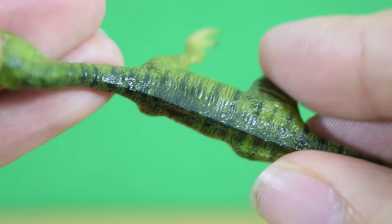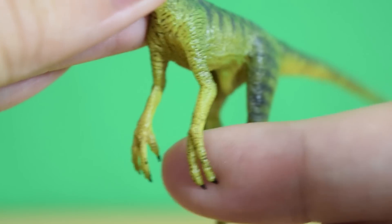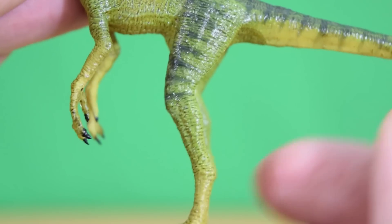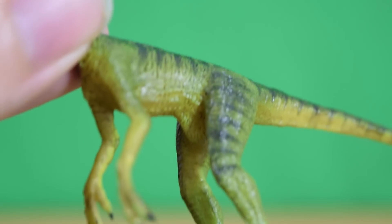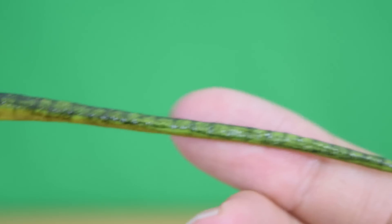They've done a really nice dark wash which brings out all these creases and folds — I think that's really nice. A lovely mix of yellows and greens, very naturalistic, and they've obviously tried their best to match the one we see on screen in The Lost World. Really nice detailed toes, and there's also a really nice glossy finish which matches the ones you see in the film.